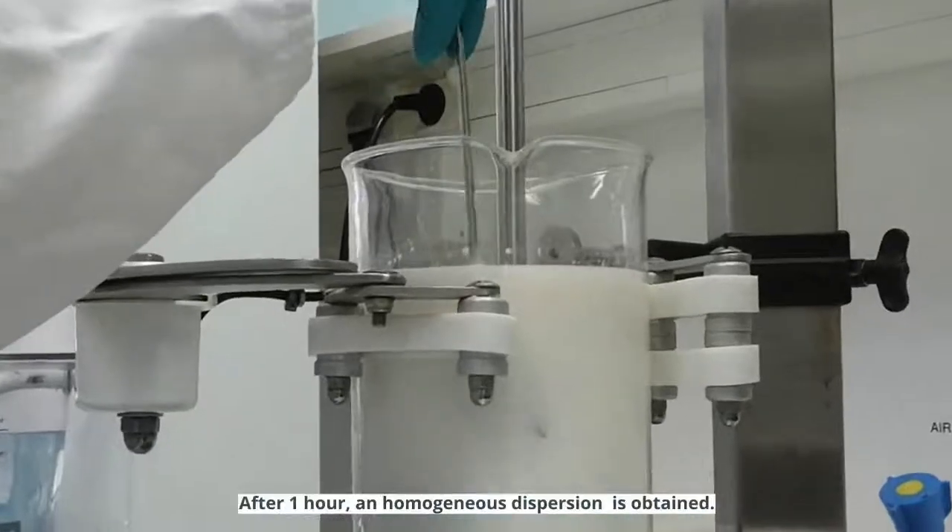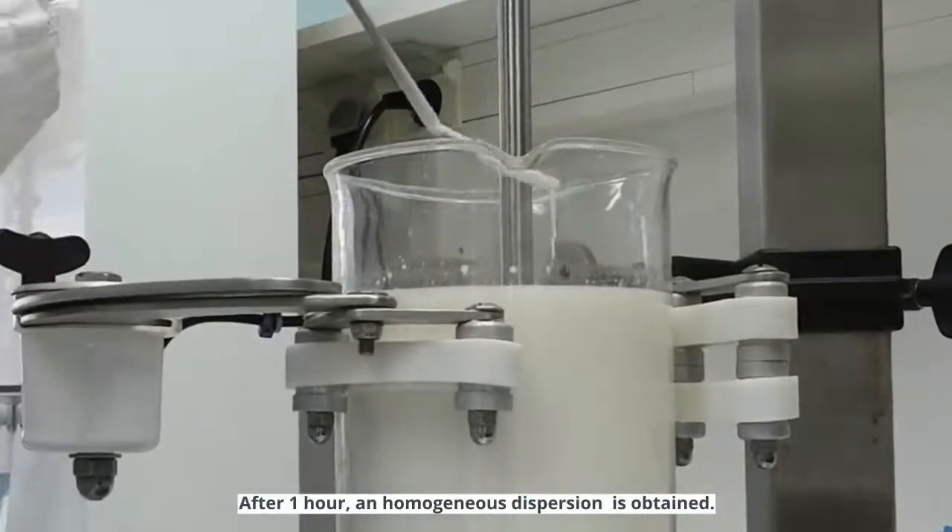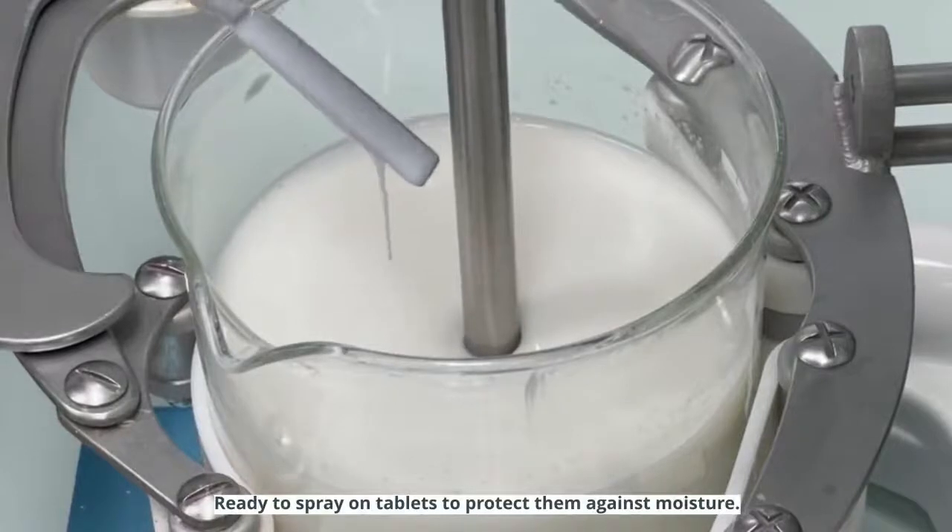After one hour, a homogenous dispersion is obtained, ready to spray on tablets to protect them against moisture.